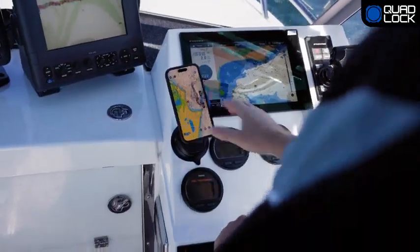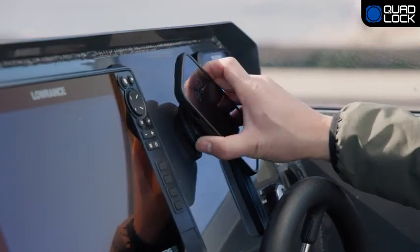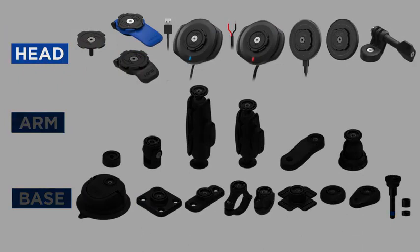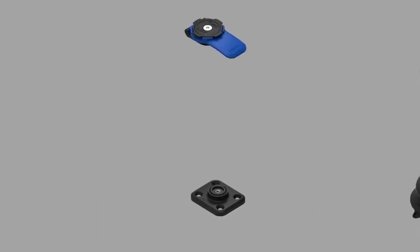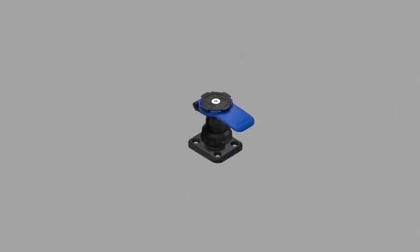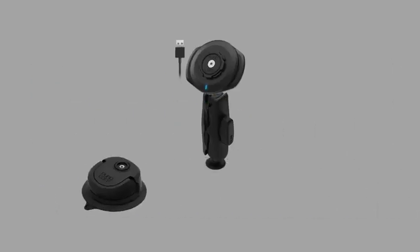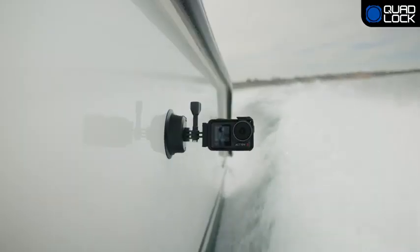Now, Quad Lock's class-leading strength, security, and ease of use can be incorporated into an even greater range of activities. Quad Lock 360 consists of a compatible head, an optional arm, and base. Configure a discreet mount head directly to a base, use a single pivot for easy adjustability, or use a dual pivot arm for optimal positioning and adjustability. Choose from a range of bases that best suit your mounting surface.